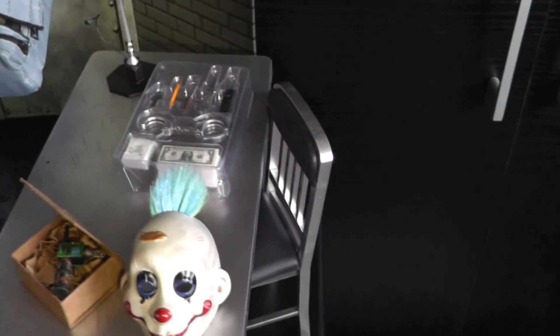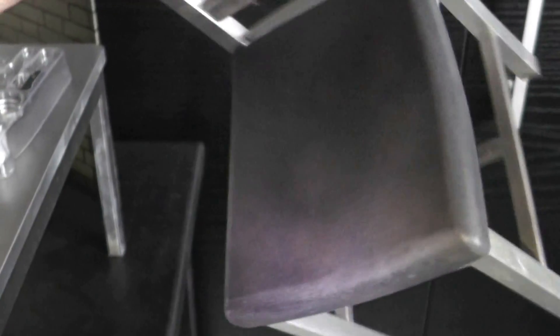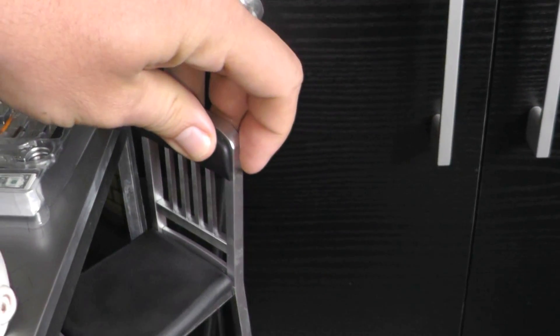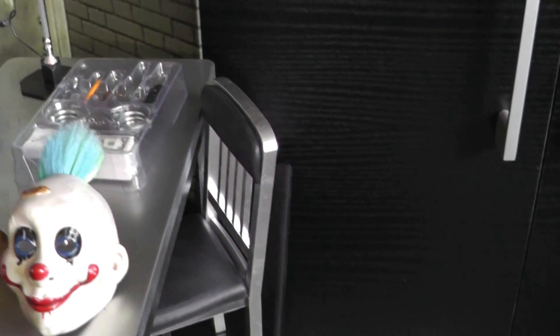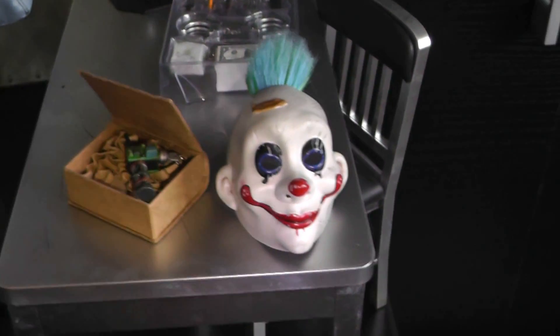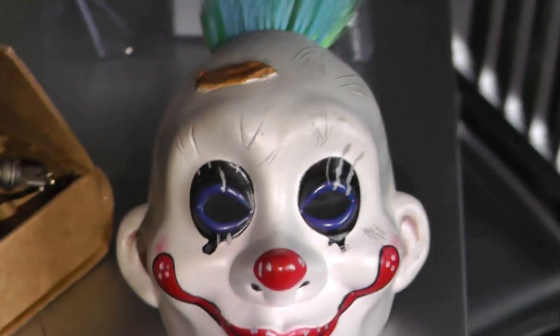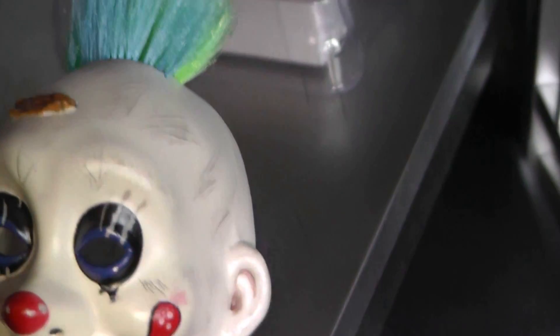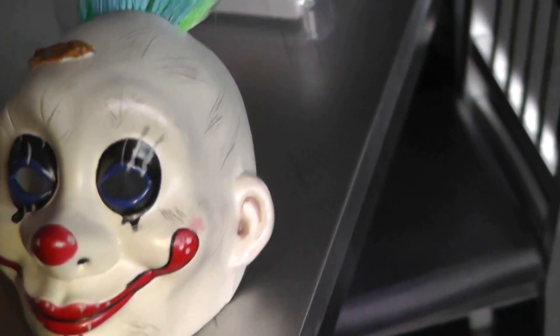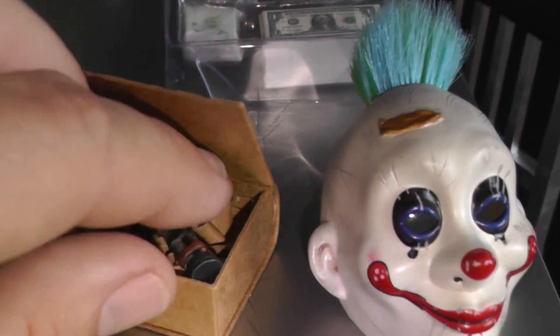The set also comes with a chair and a table, both made of plastic — nothing special, but they look cool. I'm definitely not going to display him with the chair and table as I don't have room, but if you do, you can recreate a nice diorama. This is the exclusive version, which includes the additional clown bank robber mask — pretty cool.